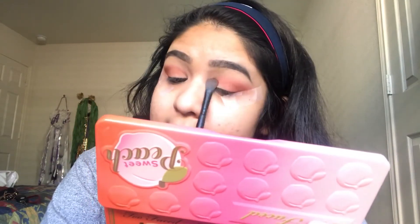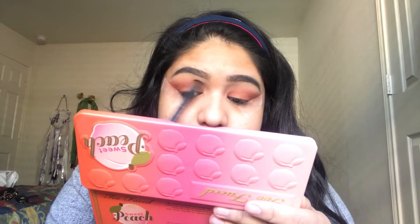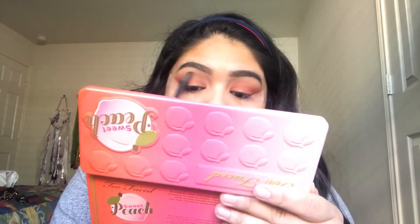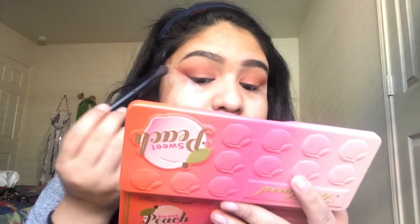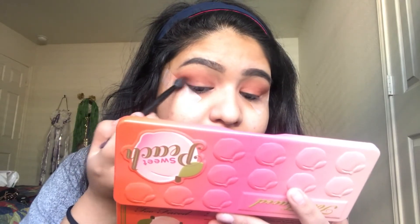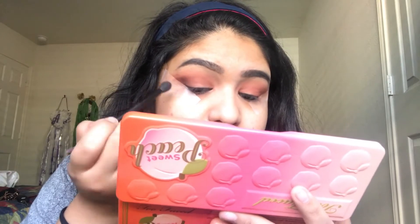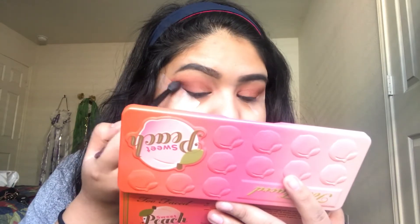Now that it's mainly on the outside, we're going to bring it inside a bit — not too much product — and blend it up so it's a bit more faded. Then I'm going to use this brush and get a little bit of Peach Pit, which is like a darker purple color, and put that right on the outer corner. I'm kind of pressing it in firmly on the outer area to add a little bit more dimension.